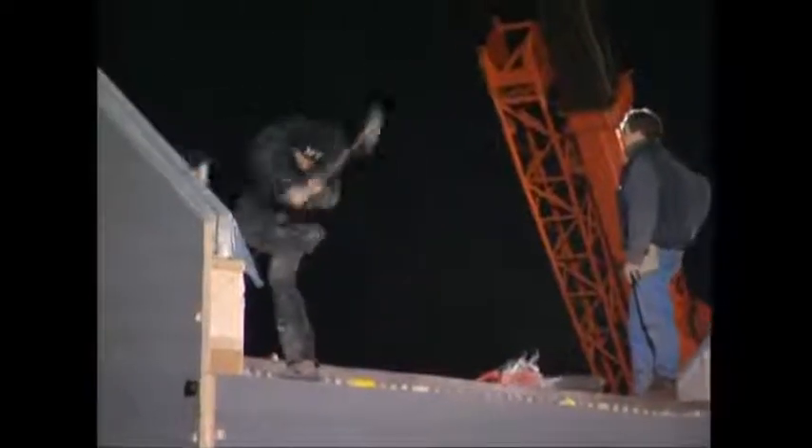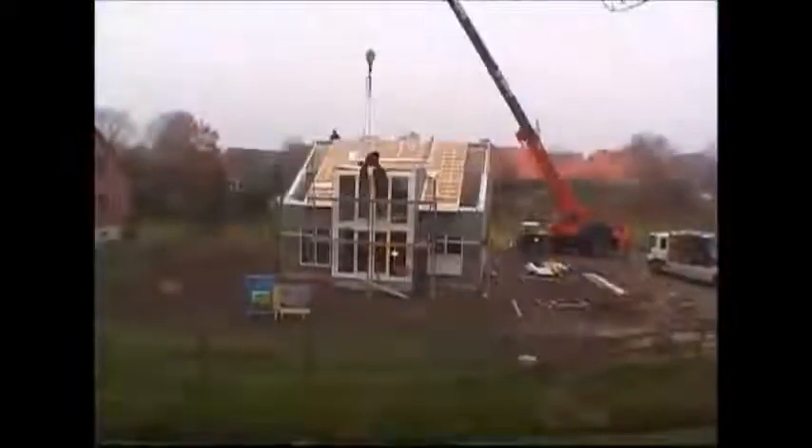Even in the dead of night, the work continues. The next step is to fix the staircase into position. With that in place, they can build upwards, which they do without even stopping for a tea break. Just 16 hours after the prefab arrived on site, the assembly is completed.